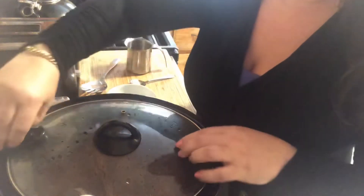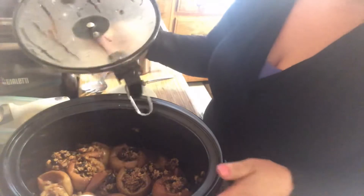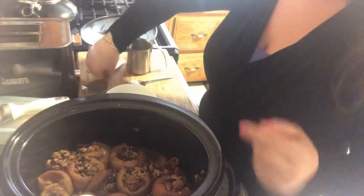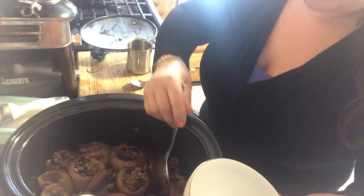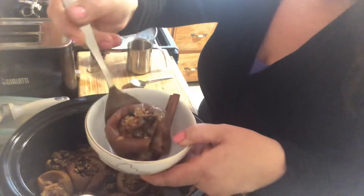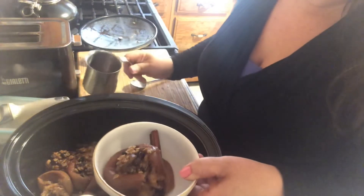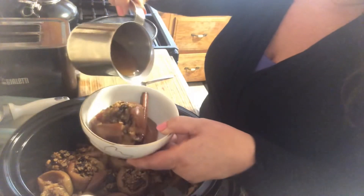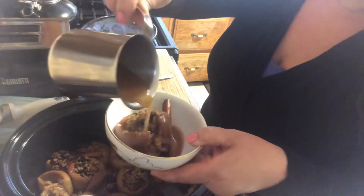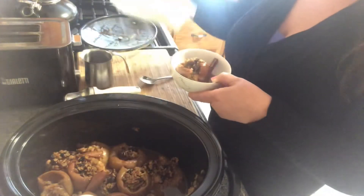Our apples are done after six hours in the slow cooker. They smell so good — so fragrant with cinnamon and nutmeg. All you do is take them out. I reduced the syrup from the apples and you drizzle it over your apple. It's absolutely delicious with the ice cream that I made.